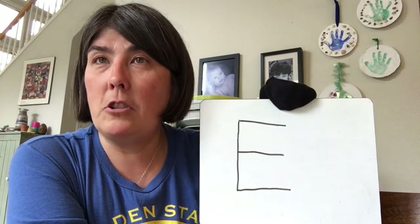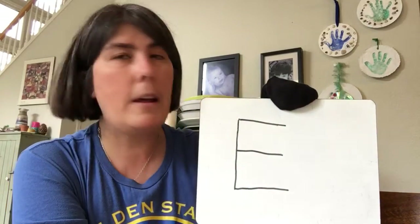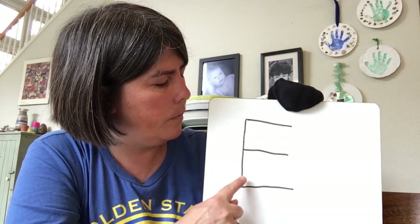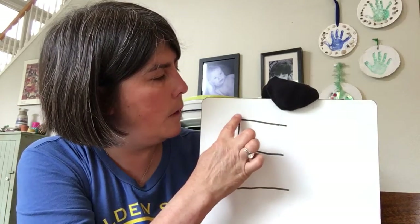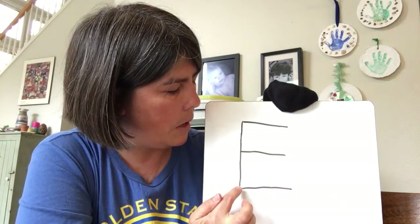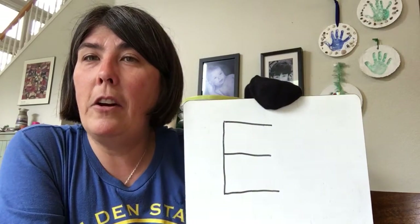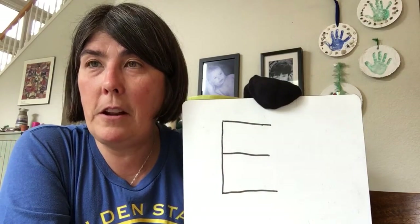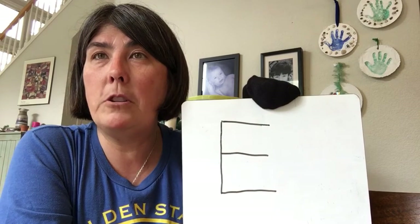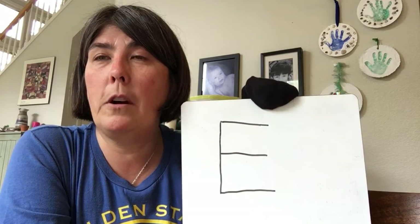So I want you guys to try this. Get your pencil or your marker ready, or your chalk ready, and we're going to try that capital E. Here we go, ready? Straight down, jump up, over, jump down to the middle, over, jump down to the bottom, over. Go ahead and pause your video and try making a few capital E's, and once you have a few that look great, turn the video back on and we'll work on the lowercase e.